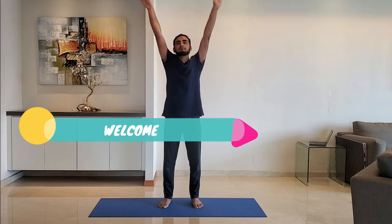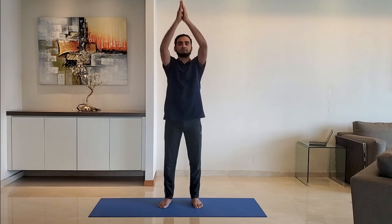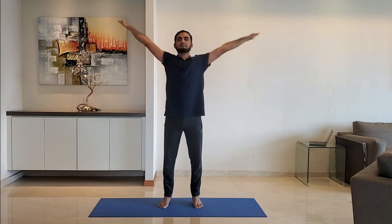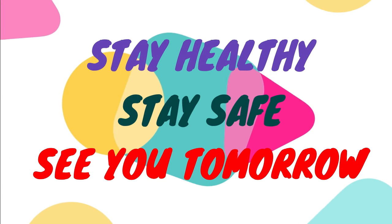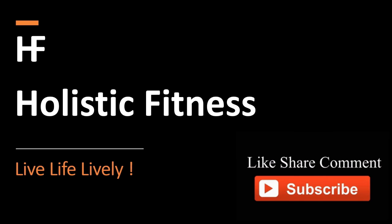Next up: welcome stretch. Join the hands in front of the chest and stretch outwards. Breathe normally. Do it for 10 to 15 seconds. That's all for the day. See you tomorrow. Like, share and subscribe.